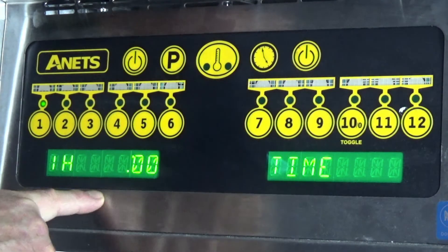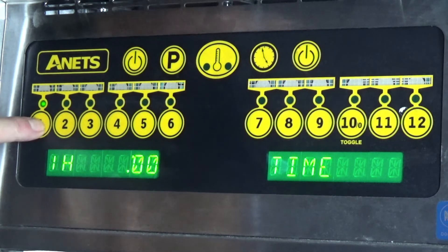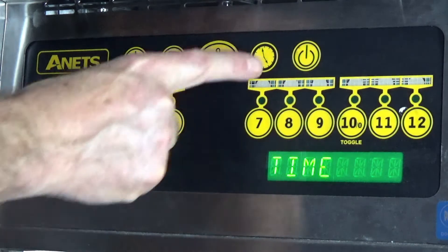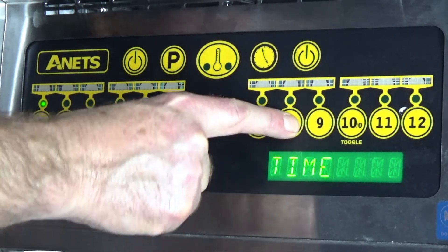I can also have a hold time. A hold time would be used if we wish to bulk cook a whole heap of chips. If after ten minutes we haven't used this program, it would beep at me. I can also have a pre-alarm to tell me that I need to cook product as well — so I can set that, for example, at eight minutes.